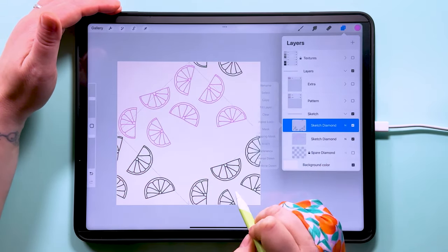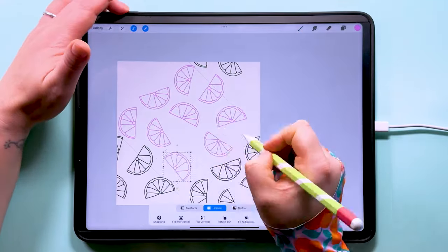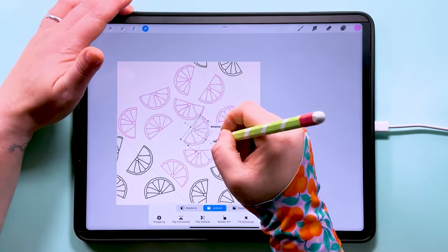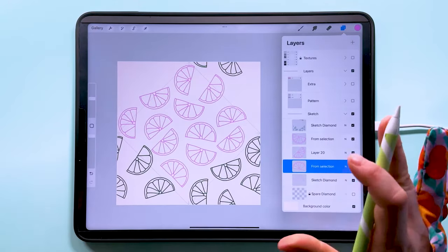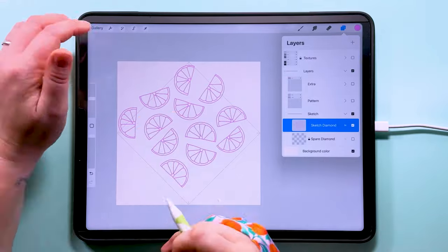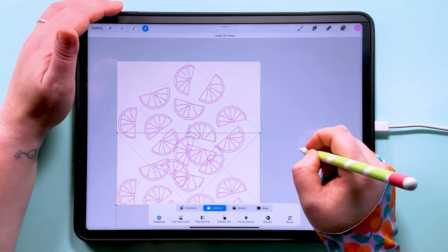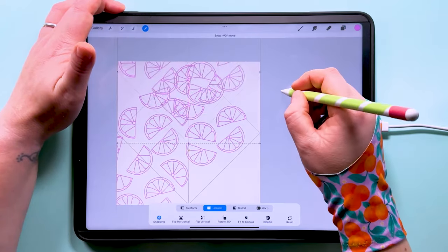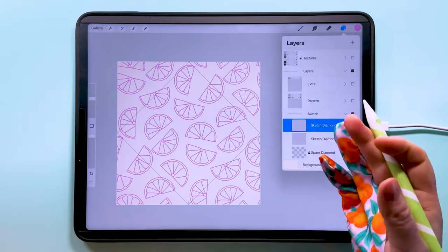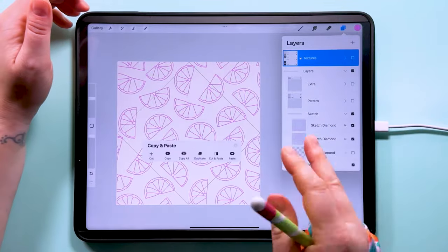I'm going to invert this layer so I can see what's what. The duplicated parts are green and our main pattern parts are pink. This is the part of the pattern-making process to spend the most time in — all the extra time you spend here getting this just right is what gives you that nice even-looking pattern at the end. The only way to find out is to do a little test, so let's merge all these pink ones down, get rid of the green ones since we've changed things. Then duplicate, transform with snapping on, and put these around the edges.